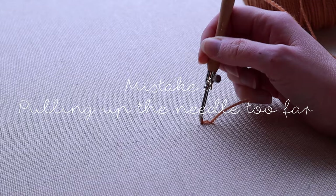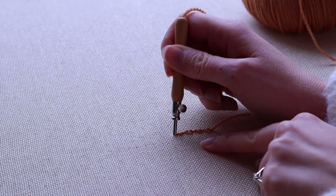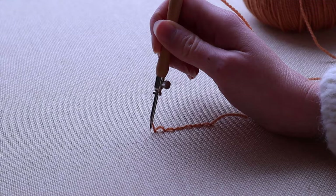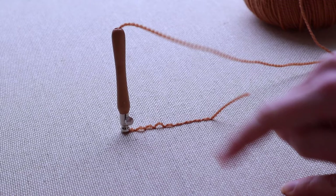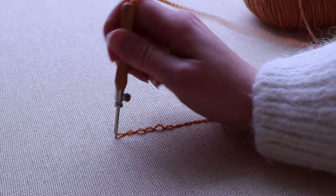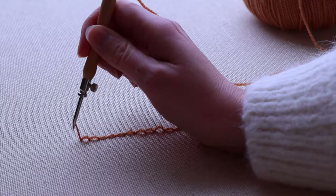For the best result, punching needs to be done neatly and precisely, and for that you have to follow some rules. One rule is that you must make sure you don't pull up your needle too far. If you pull it way up and push it back in, the stitches will start sticking out instead of lying neatly flat on the fabric. What you do is pull it up and keep touching the fabric, move it forward, and then push it down — that's the same for every stitch. If you pull it up too far, your stitches will start looking different.